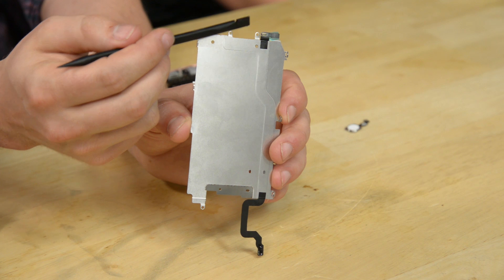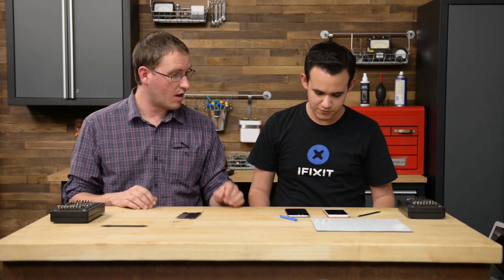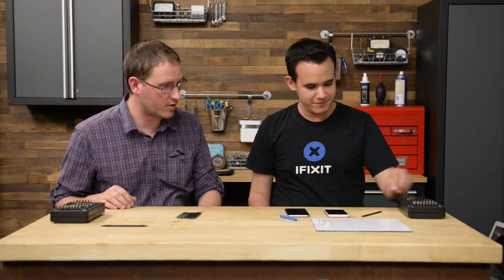When most people do phone repairs, they buy a new display assembly that has this cable and do the swap. This is how the repair industry has been doing this for years — it's how our iFixit guides tell you to do the repair. That was all well and good until the new iOS update. What Apple has done is tighten the calibration and detection of the attenuation of the signal along this cable. To show this, Matt is going to swap the screens between two perfectly functional iPhone 6s, which should cause Error 53.